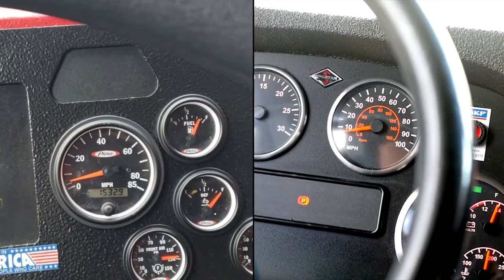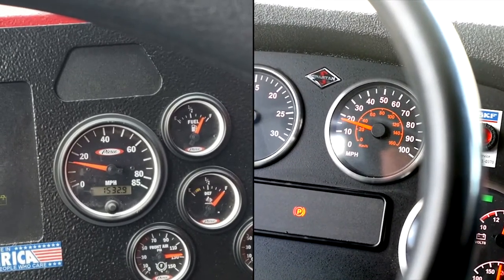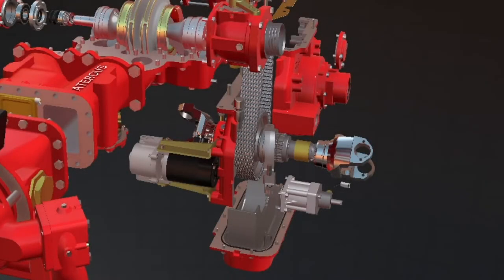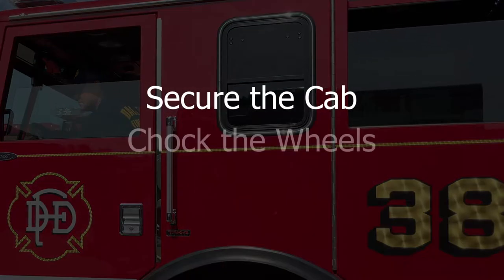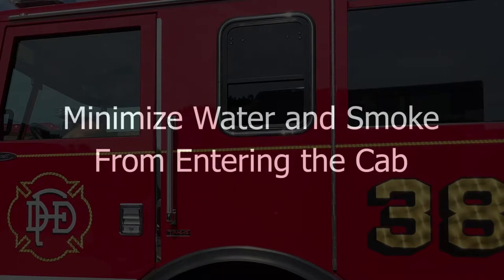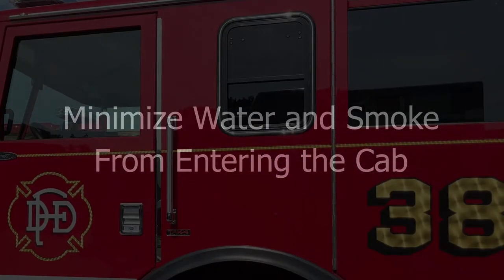The miles per hour on your speedometer should also increase to 15 or 20 miles per hour depending on your apparatus. Since the transmission has transitioned to the pump, the accelerator should no longer move the apparatus. Once you exit, ensure that you secure the cab, chalk the wheels, and keep your doors and windows closed. This last step will minimize the amount of water and smoke from entering the cab while you are operating.